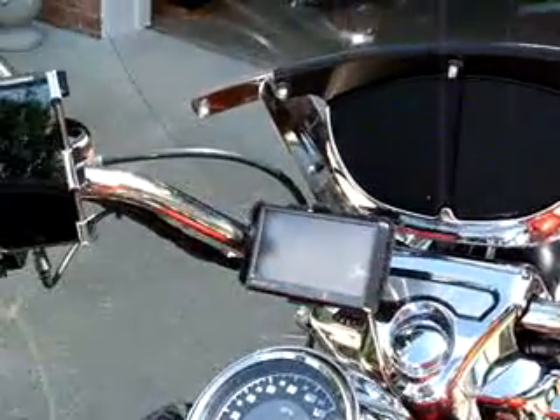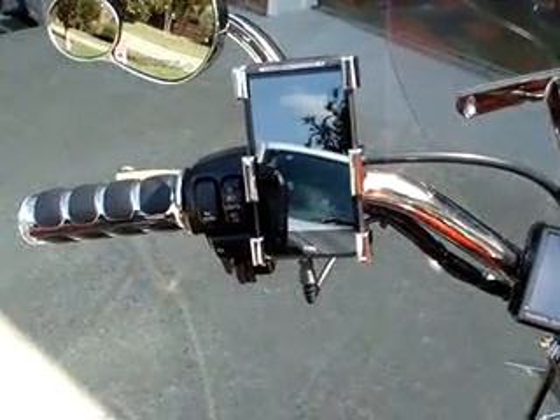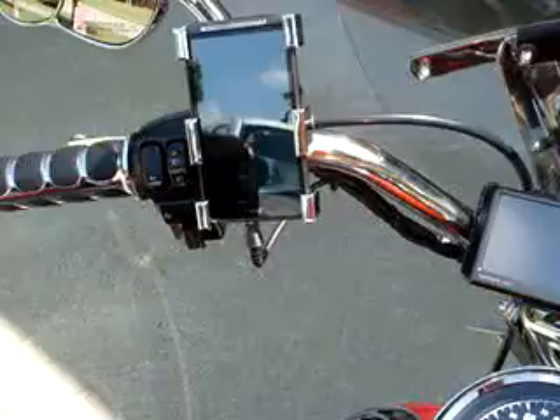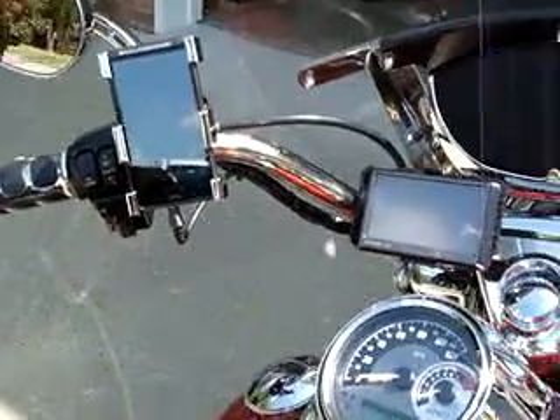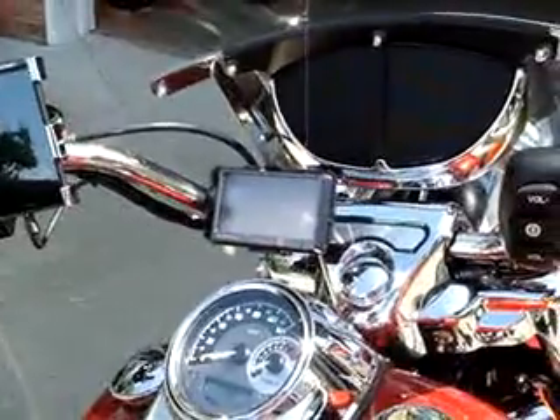Everything is laid out really nice, and I'm just very pleased with it. It's got a lot of quality, this device holder. And that's about it. Thank you for your time, and I hope you enjoyed watching it.